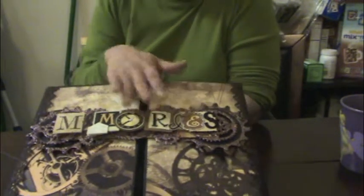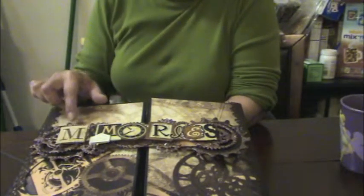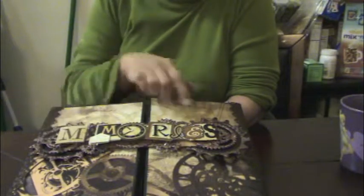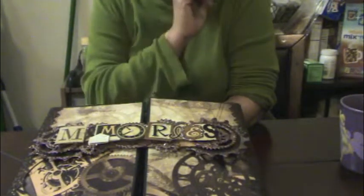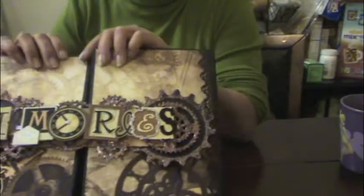Basically what I did was I took this sticker and then I got these gears. They're Tim Holtz and the Spellbinder gears mixed in all over here.